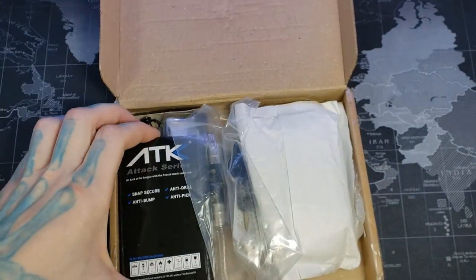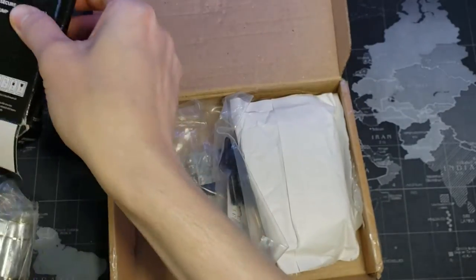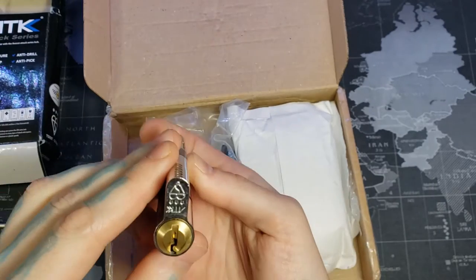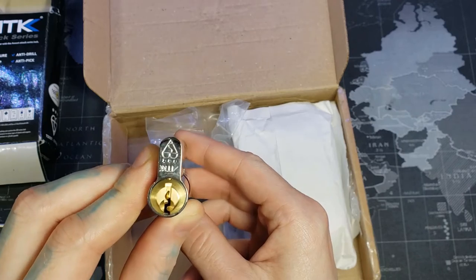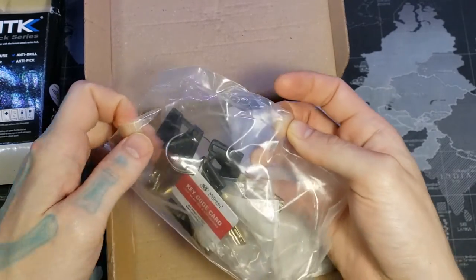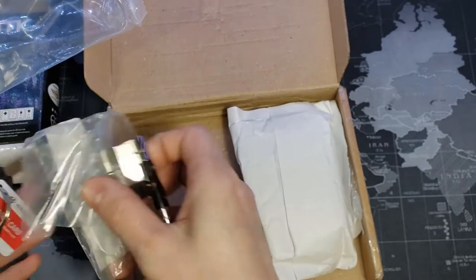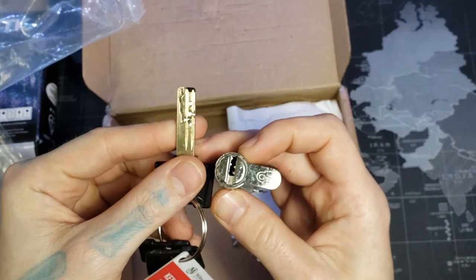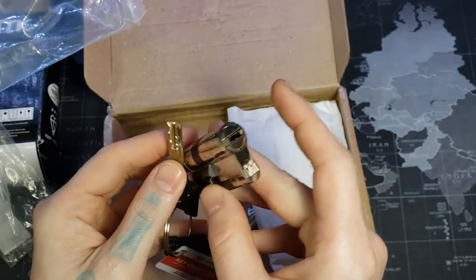Right off the bat we see my Avacet ATK. This is one of the Euro profiles I ordered — three star. This will be a fun pick. And here is the Malenko Magnum that I ordered. It's a mixture of dimple and slider lock. This is supposed to be really good to practice on, so I got this thing.